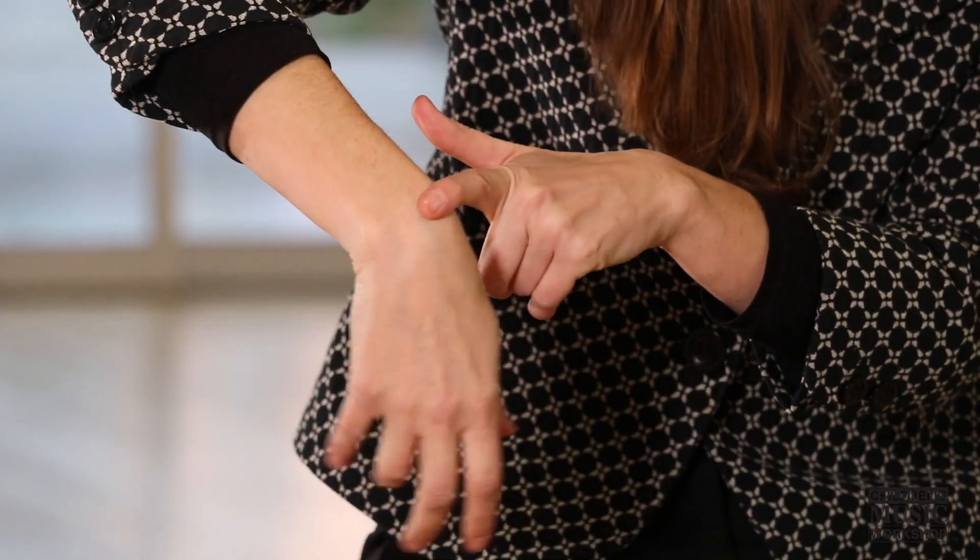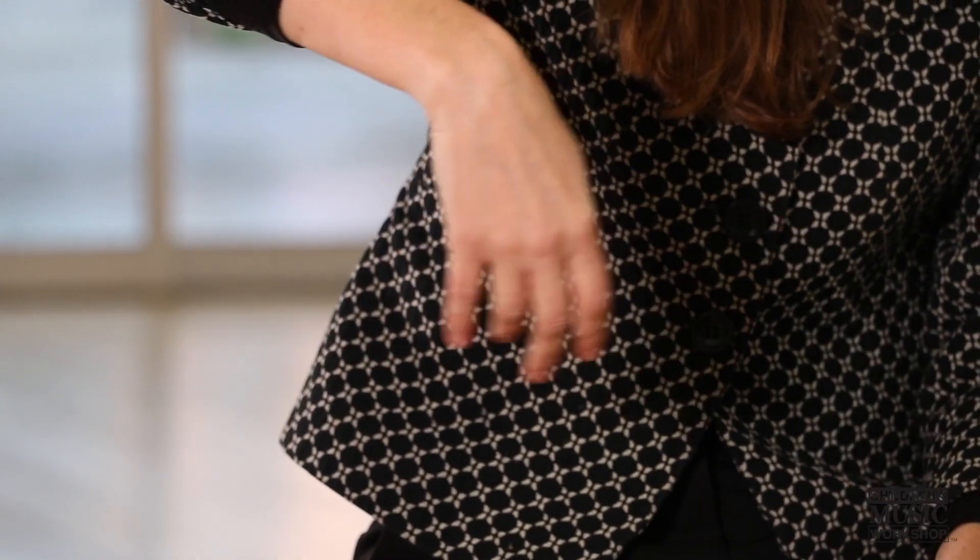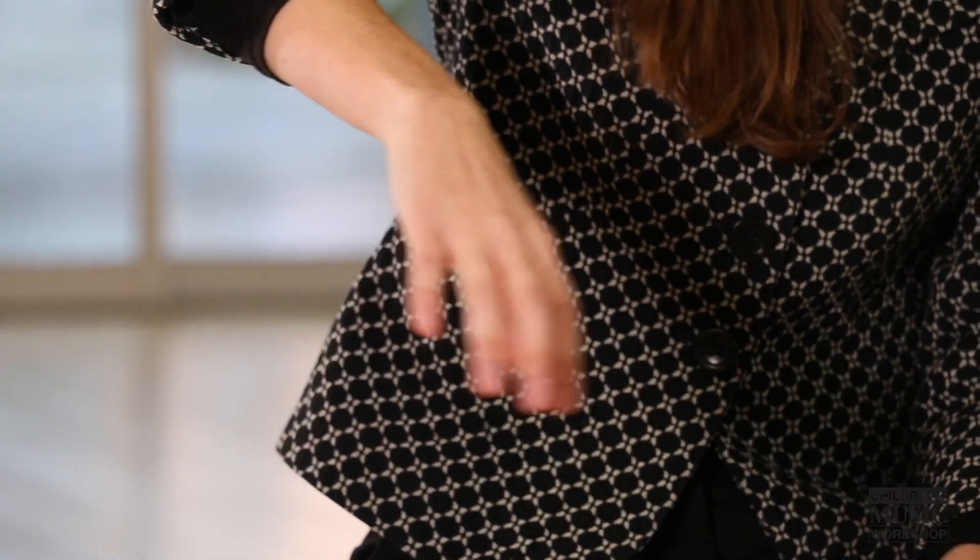You want your wrist to be nice and relaxed, you want your fingers to be nice and relaxed, and you're kind of just swirling around like a tornado. Then you bring your hand out of the bucket and kind of let the water drip off. And this is a very natural shape for the cello bow hold.